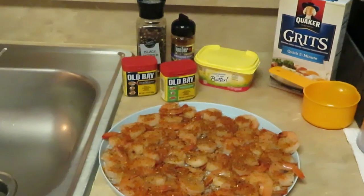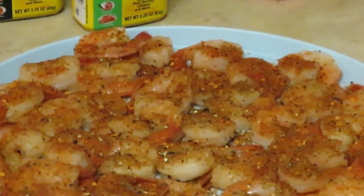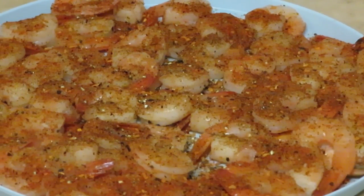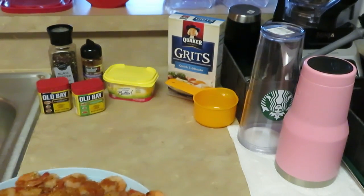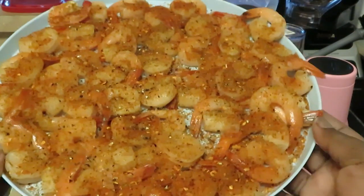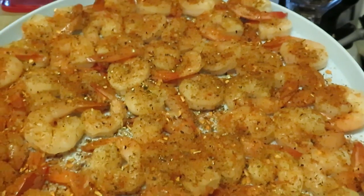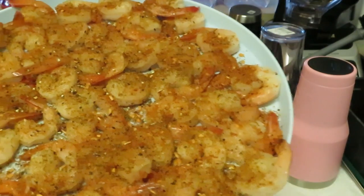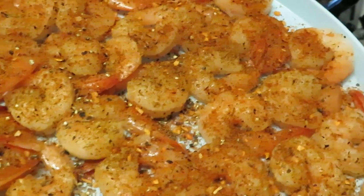Let's move on to the shrimp. I've got them all nicely seasoned — look at them, nicely covered in seasoning but not too much. When I get my shrimp for shrimp and grits, I normally get a smaller shrimp. I don't get the real large shrimp because I like to have a nice little bite of shrimp when I scoop up some grits, so I usually go with the smaller shrimp so I can scoop up better.